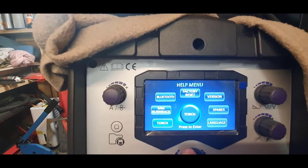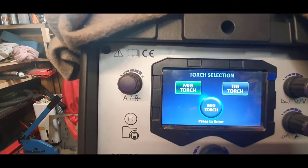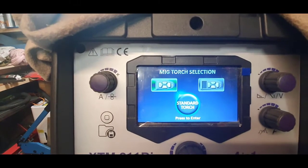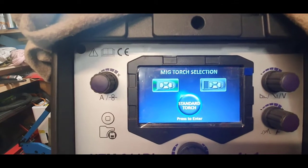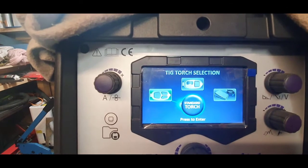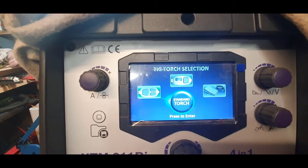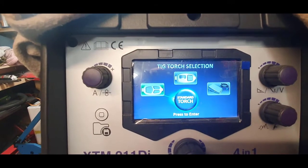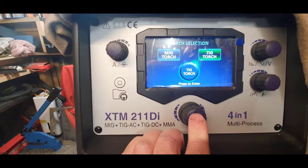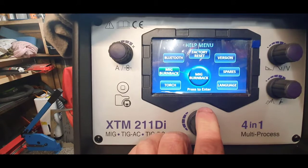If we go to the help menu first, you can click on torch - MIG torch or TIG torch. You can tell it which torch you're using: two button, four button, or scroll wheel. Same with a TIG torch - foot pedal, normal switch. I've just got it on standard as I use it as an on/off. Any long press of the main button will put it back to the beginning.